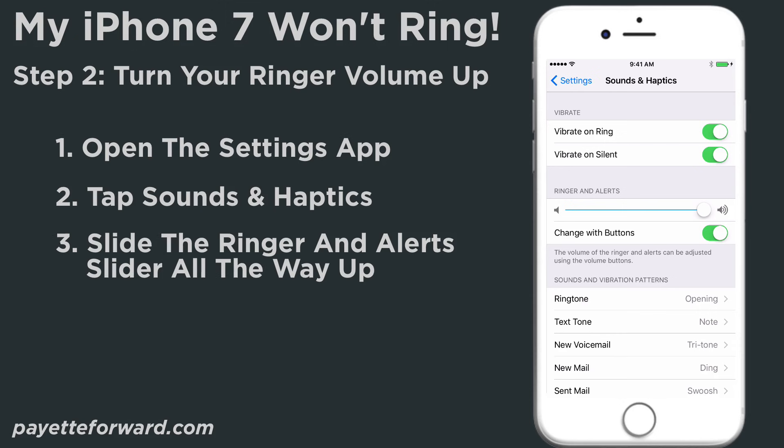If you want to use the volume buttons on the left side of your iPhone to turn up the ringer volume, make sure the Change with Buttons switch is turned on. You'll know the switch is on when it is green.